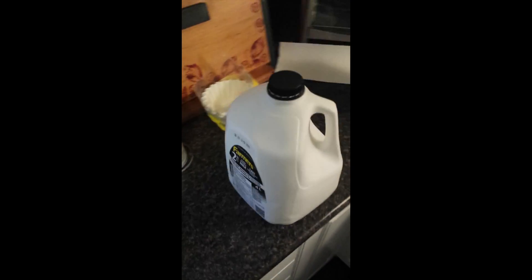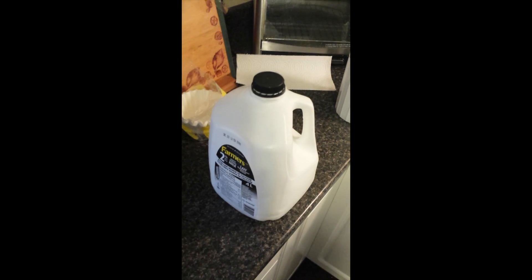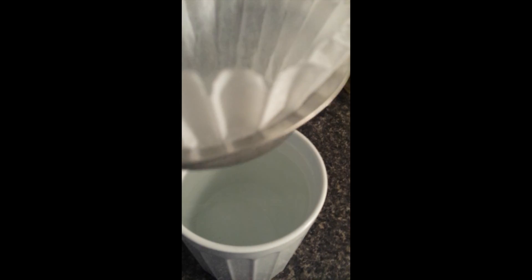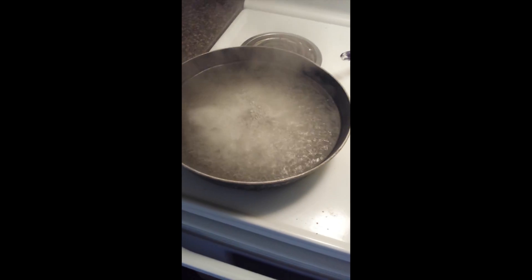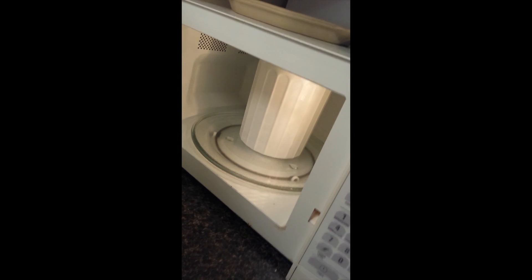I went to the beach with five jugs and filled up all of them — about four liters or one gallon per jug. I simply take a filter, put it in the strainer, then strain the seawater through a coffee filter into the jug, and then pour the water into the frying pan. Before I put the water in the frying pan I microwave it for three minutes to preheat it.